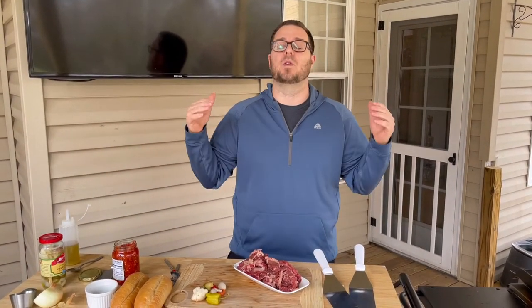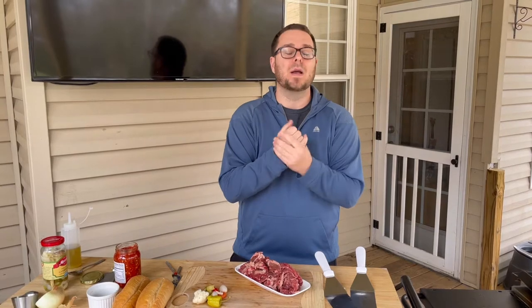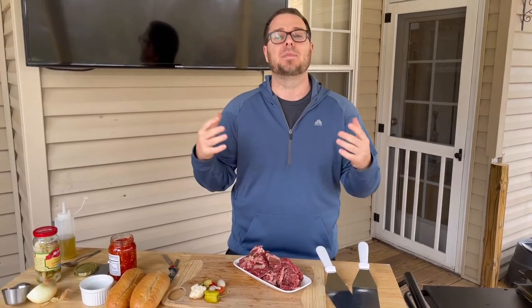I'm going to go over the ingredients and my thought process behind this. I've been wanting to do an authentic Philly steak and cheese, but honestly it's just bread, steak, with or without onions and cheese whiz. I want to be creative and keep thinking how I can up the ante. Then I started looking at Chicago beef sandwiches. I've tried to do my research, but if it's not on a menu somewhere, somebody's got to put this on the menu.